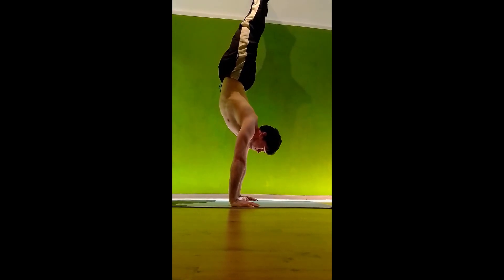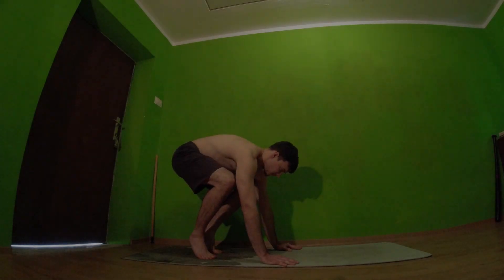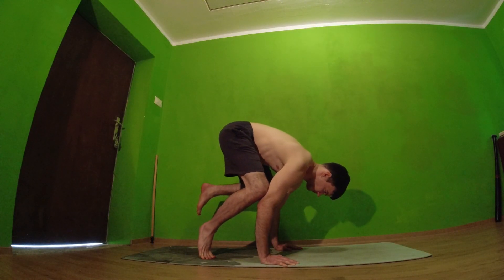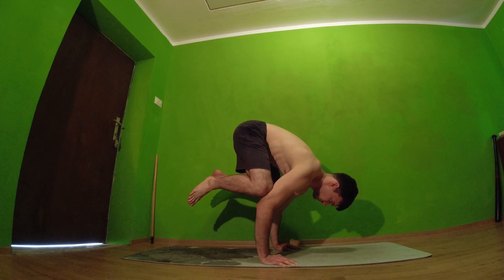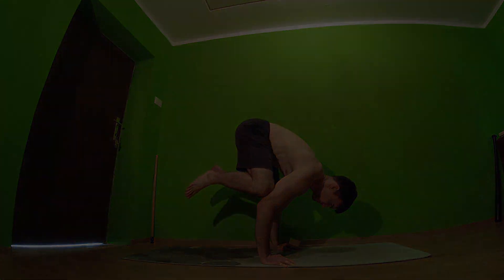We're starting with, pretty obviously, a crow pose. Learn the crow pose, get comfortable in the position, and try to get longer holds. After that we have handstand, which is again pretty obvious since it's crow to handstand.